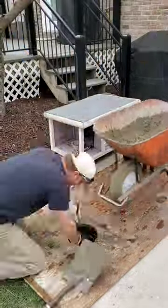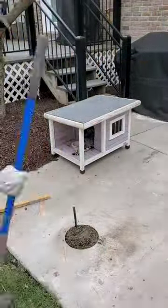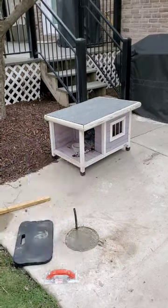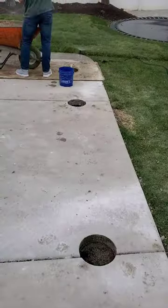I cut a hole out of the plywood so that I can keep it nice and clean as we're pouring each hole. Then I went back and leveled the top of each footing.